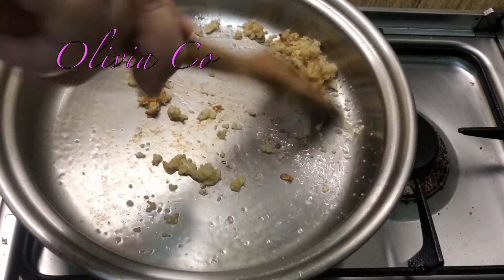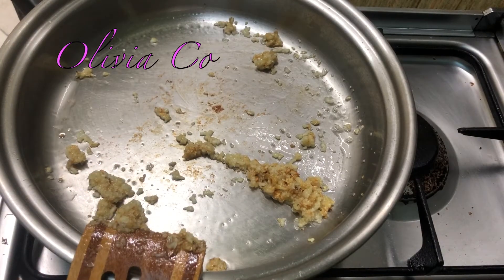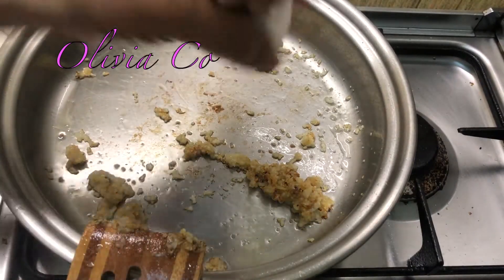Sobrang lakas ng aking oil — ng aking fire. And let's put salt. This is my salt shaker. Let's put salt on the garlic.